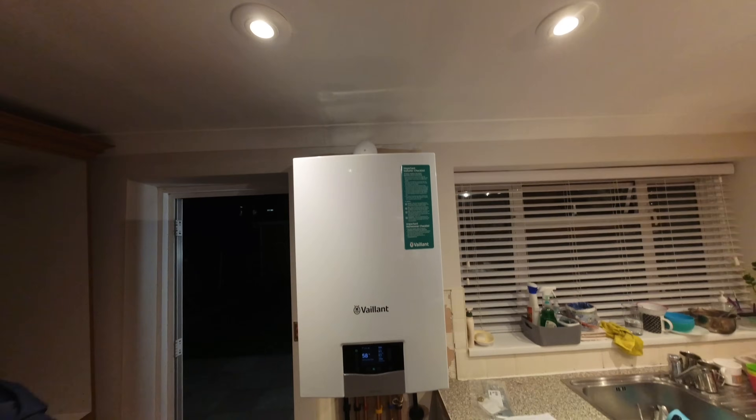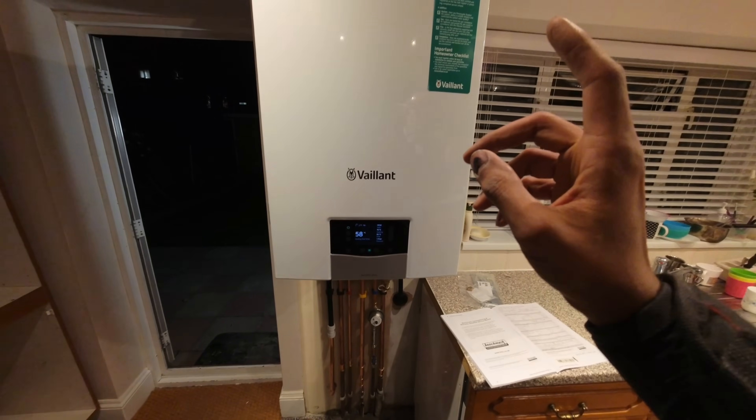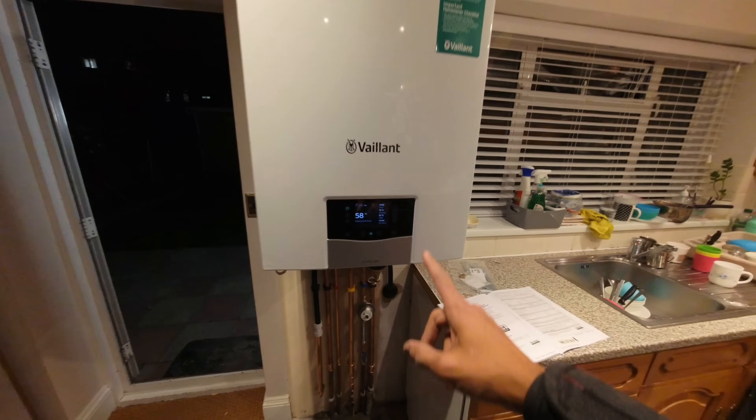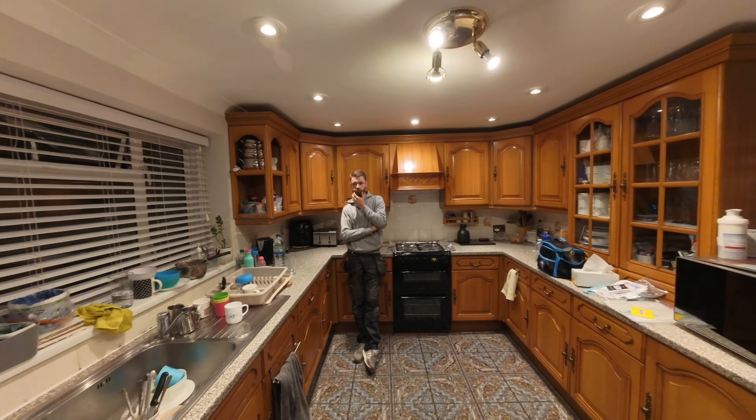We are done. We are partly commissioned because we've got 12 millibar working pressure at the gas cock here. What do we have at the meter?